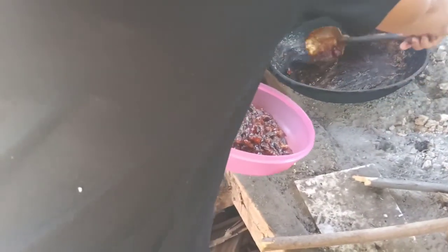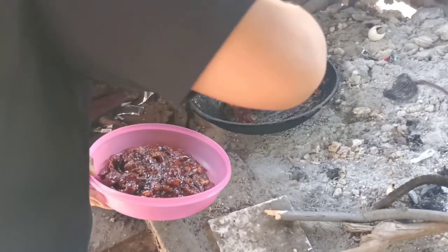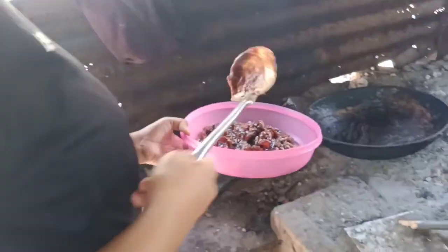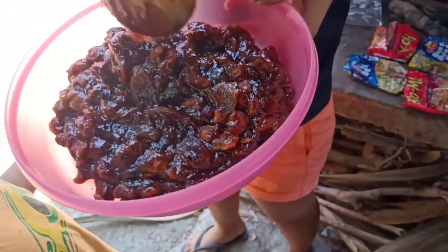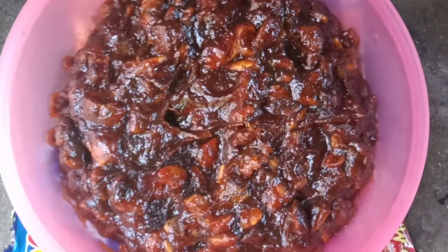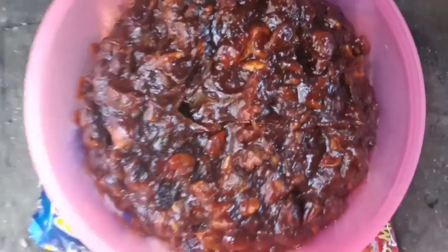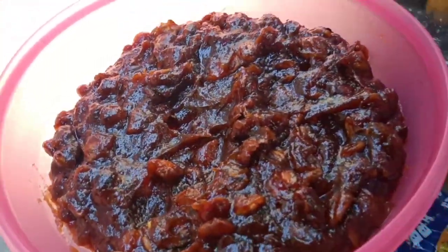Pwede na tayong magkain? So guys, ito na yung finish product. Kain tayo — sobrang sarap nito! Mmm.